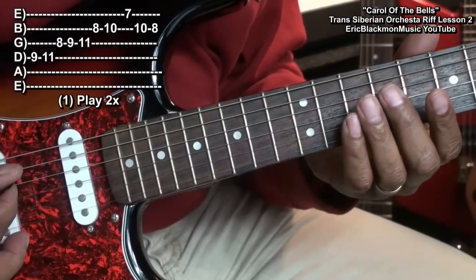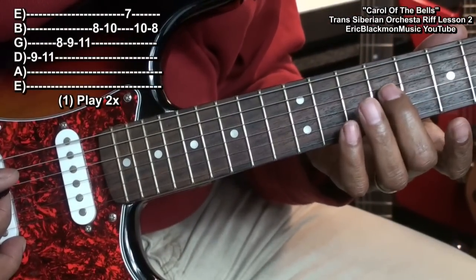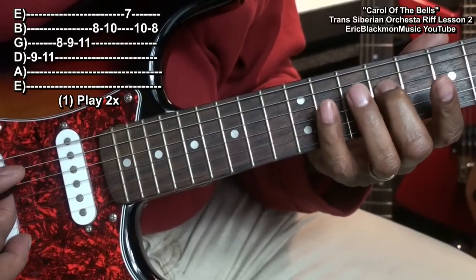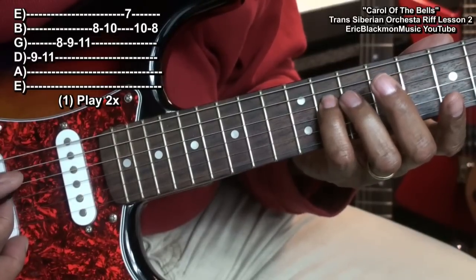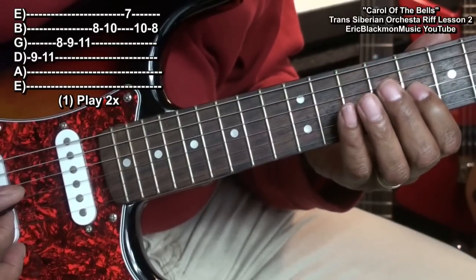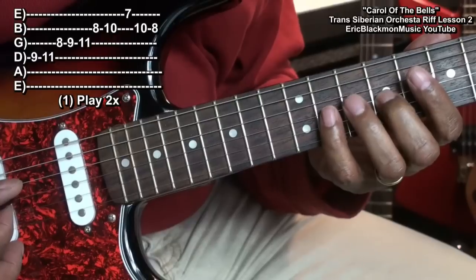In order to play that riff, we're going to go to fret nine on the D string with the middle finger. Use the little finger to go to fret eleven. Then we'll move to the G string: fret eight, nine, eleven, seven.